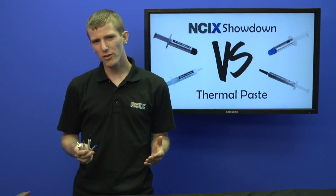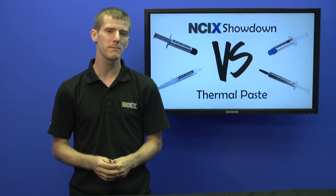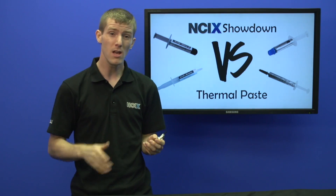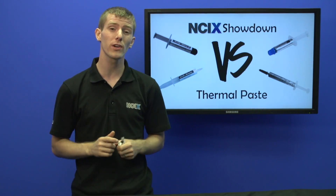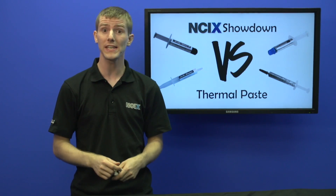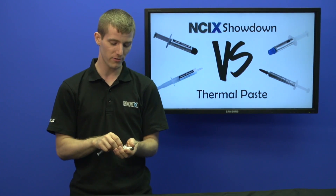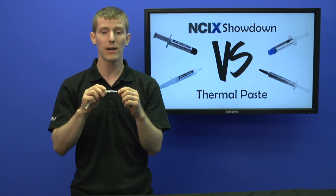Which brings us to the results. So how much of a difference can a different thermal compound possibly make when you're running the same system — that's our 3570K overclocked — and all you're changing out is the thermal compound? The answer is going from a generic thermal compound — this is the most generic thermal compound I've ever encountered.